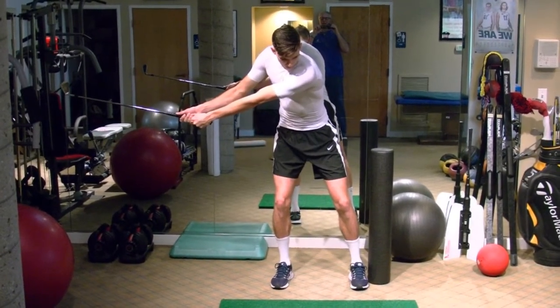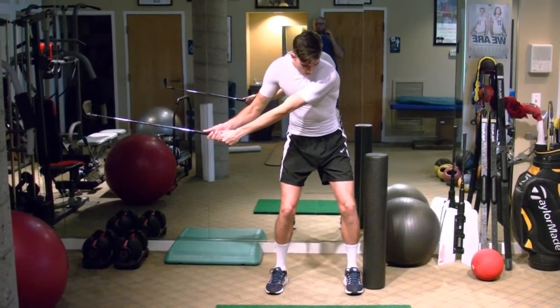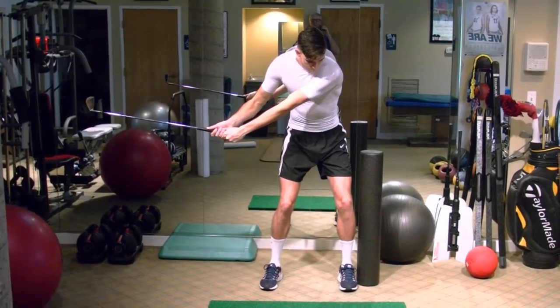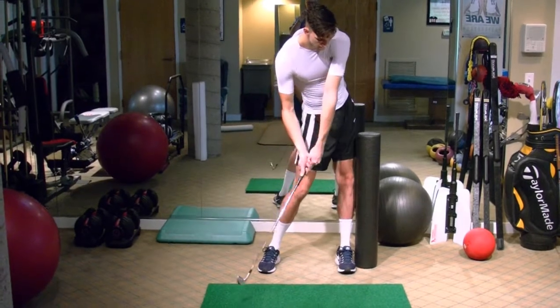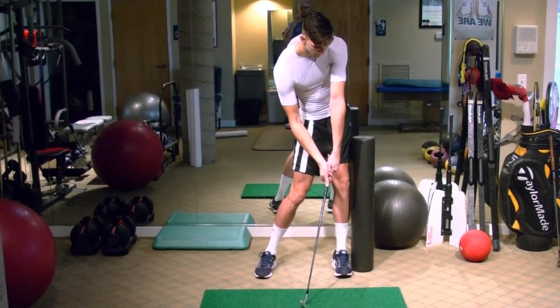Now you're going to weight shift back to 50-50 and squat a little bit so you feel your pelvis driving and your feet's ground reaction forces going down into the ground. Now start to post up and put a foam roll right along your left leg there. Post up into that straight left leg, let the club come down to impact position with your hands pressed forward, leading hands, angle forward, tip forward of the golf shaft.